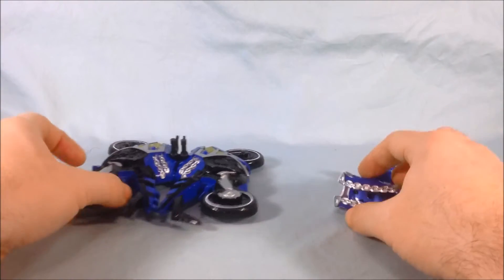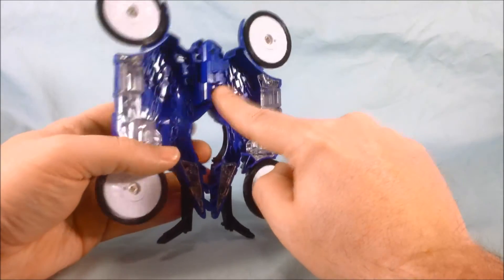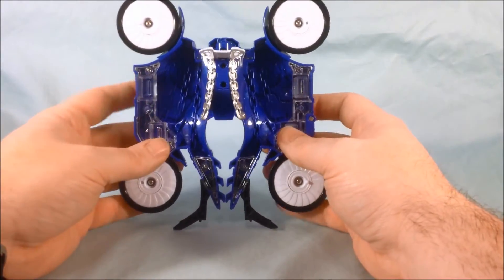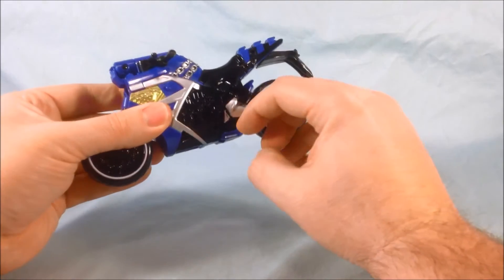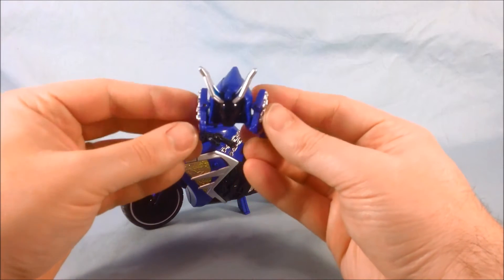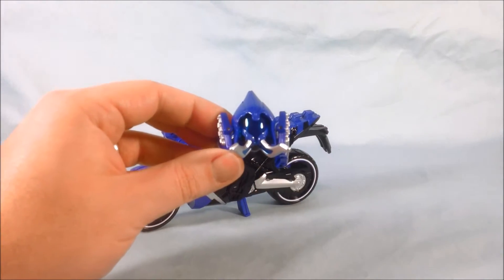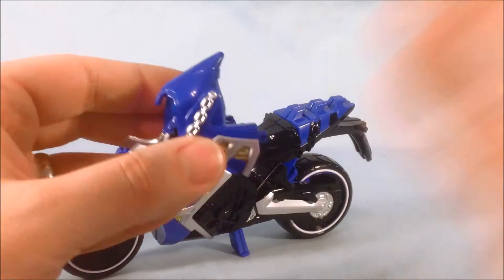Coming back to the bike pieces — assembly is very simple. This piece flips out and there's a nice big clip that pegs into the clip on the back of the vest. You clip it on simply and it just folds right up, clips very simply, and you can kick out the little kickstand. This here is the front of the bike — you just fold it down like a normal Damashii hoodie face. It doesn't have two eyes because it's going to be the front of the bike, so you just flip that down.